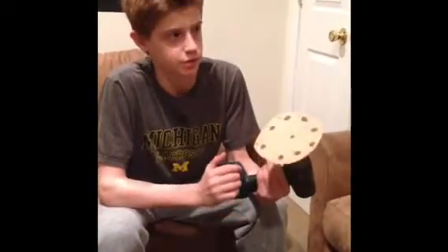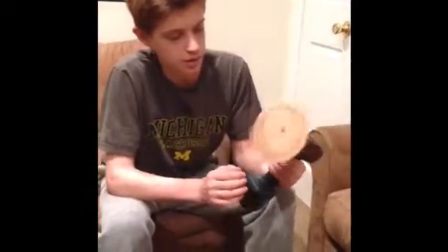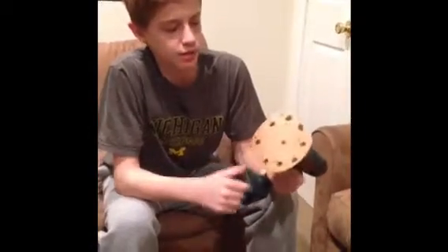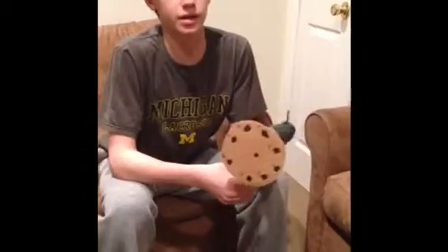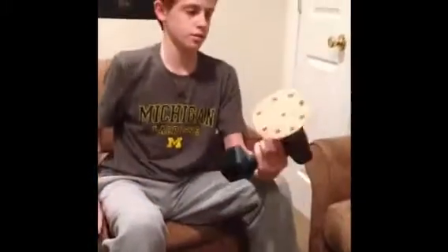These big wheels are attached to motors that go around 133 rotations per second, and when they rotate so fast, it creates a magnetic field that can withstand the weight of a full-grown man.